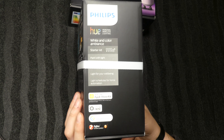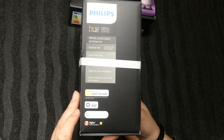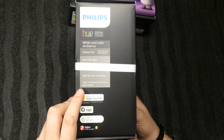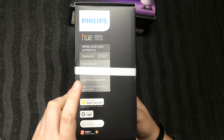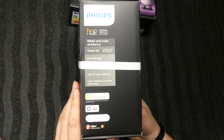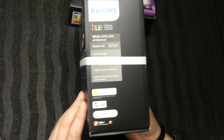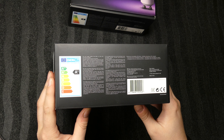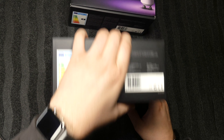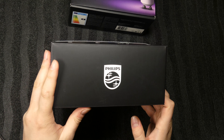On this side of the box you can see it supports Apple HomeKit, Nest, and SmartThings. On the 2018 box it also says it supports Alexa and Google Home. This one supports those too, but it's not printed on the box. On the bottom it's rated A+, so it's great for saving power. And of course the Philips logo on the top.